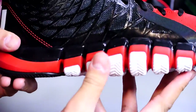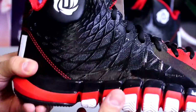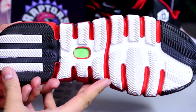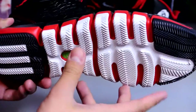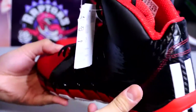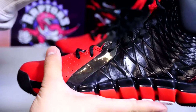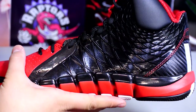These are the D Rose 773 twos. There's your Adidas logo right there. Here's a crazy quick outsole — it is also compatible with my coach, as you can see right there. My buddy needed his shoes really badly and he was playing in some runners, which was obviously not as safe as basketball shoes on the court traction-wise.